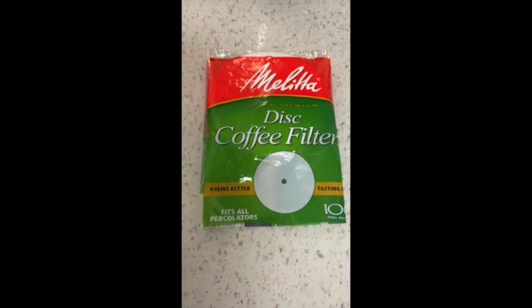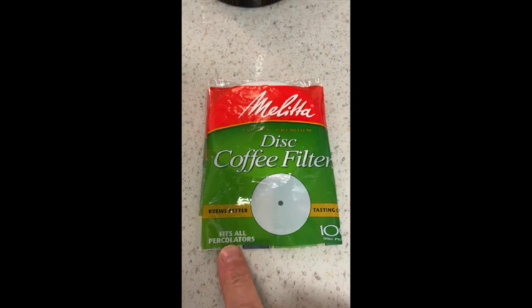What's going on today? Hey, I have a percolator. You ever buy those percolator filters? You know, they look like this. Well, I bought some of those, right? Put them in my percolator. What a mess!